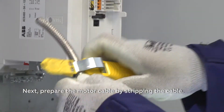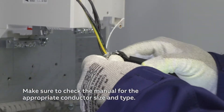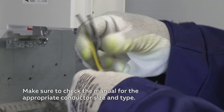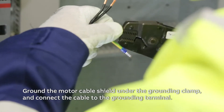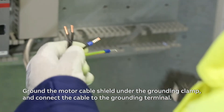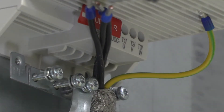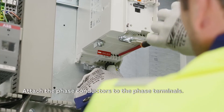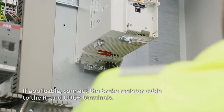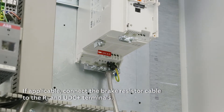Next, prepare the motor cable by stripping the cable. Make sure to check the manual for the appropriate conductor size and type. Ground the motor cable shield under the grounding clamp and connect the cable to the grounding terminal. Attach the phase conductors to the phase terminals. If applicable, connect the brake resistor cable to the R-minus and UDC plus terminals.